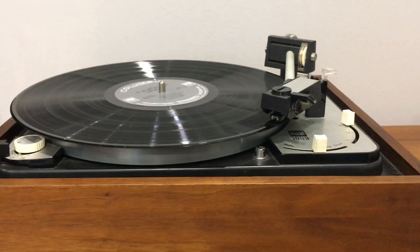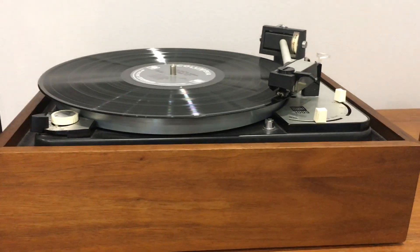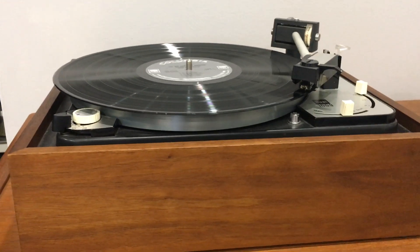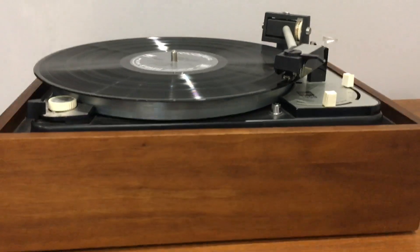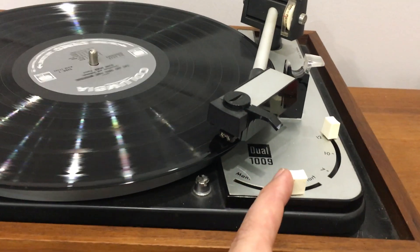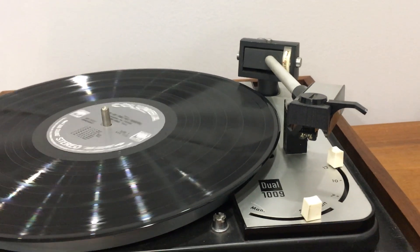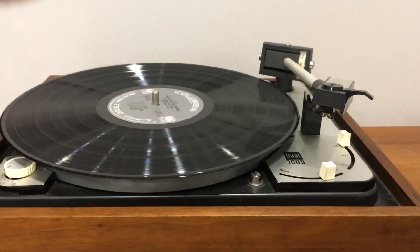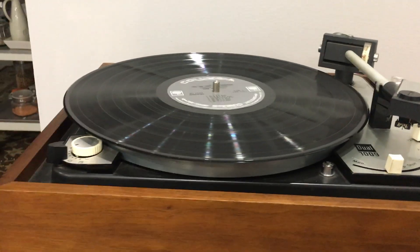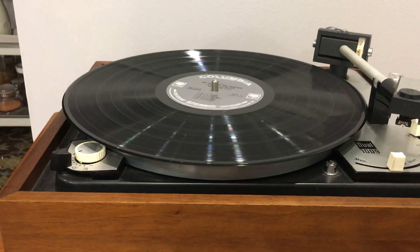I'm just going to turn the music up for a brief period of time so copyright issues on YouTube don't get in the way. And then stop — it lifts and comes back and goes to a resting position. It's a very heavy platter; it takes a while for it to slow down and stop.